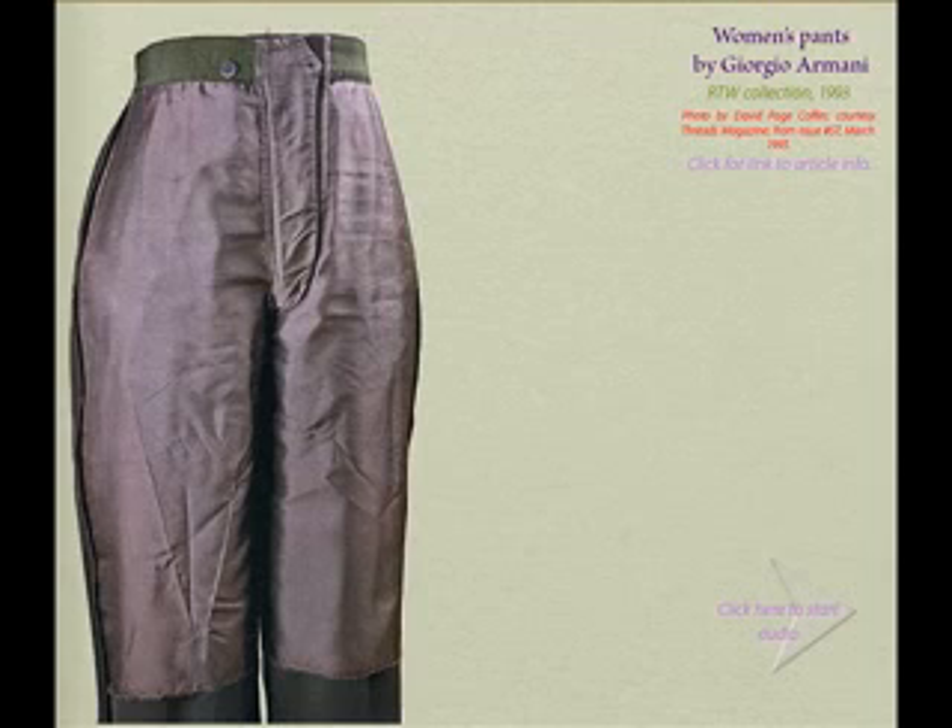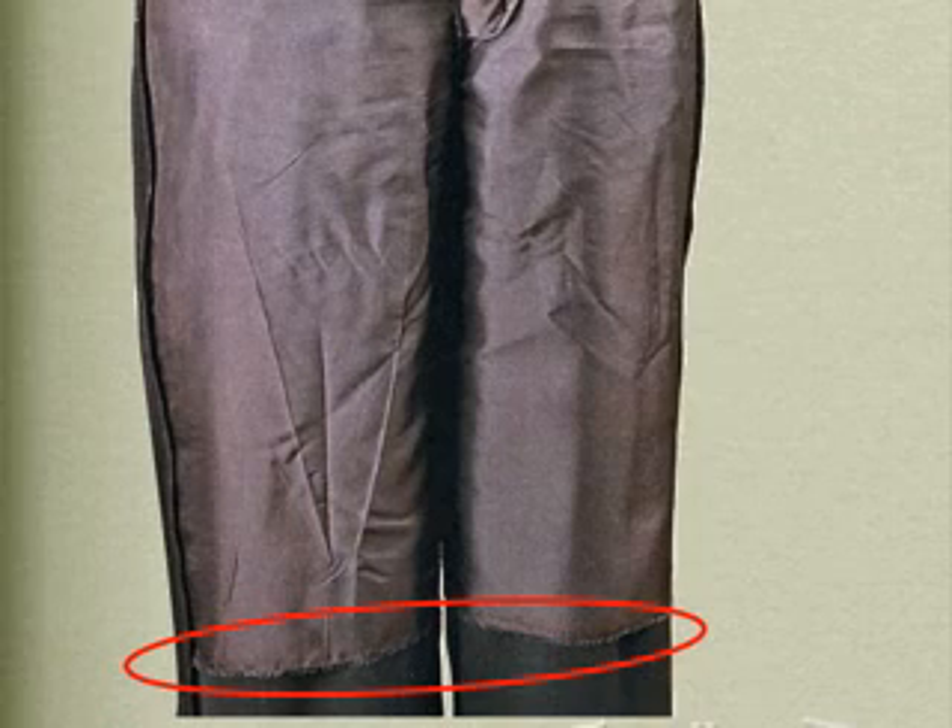Notice the quarter lining. These pants are lined only in the front and only from the waist to just below the knee, which is a common technique for lining men's pants. Notice first that the lining hems are actually the selvedge of the lining fabric.